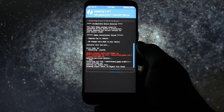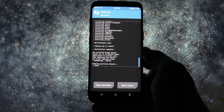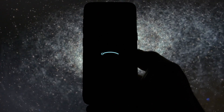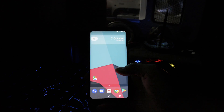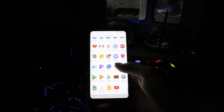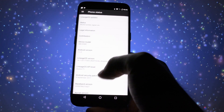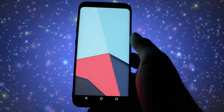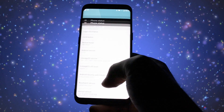All the files I used in this video are listed in the description as always. After the procedure is finished, click Reboot and bear in mind that the first boot will take some time, so be patient. And there we have it — Lineage OS running on my Galaxy S8. Android 7.1.2, Lineage OS version 14.1, and that should say it all.